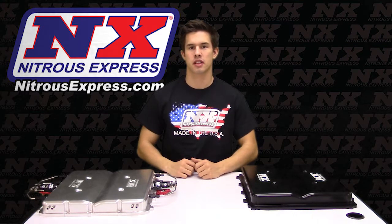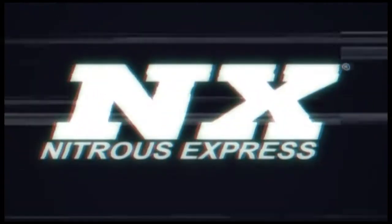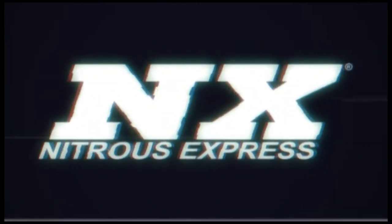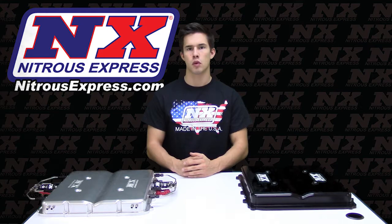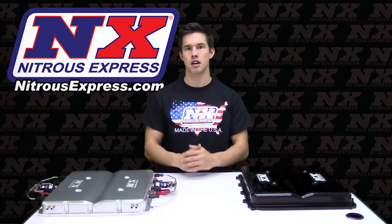What's up everyone? Cody from Nitrous Express, and today I'd like to show you one of our new products. What we're going to be looking at today is our Billet LT4 Supercharger lid with a nitrous and water methanol system.